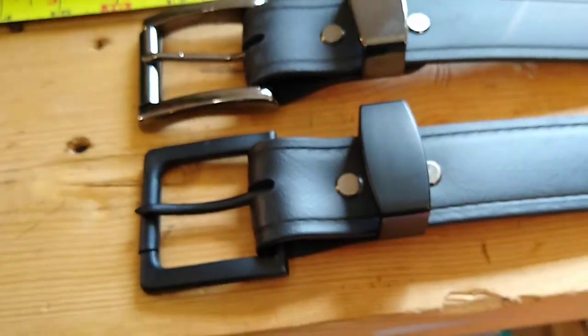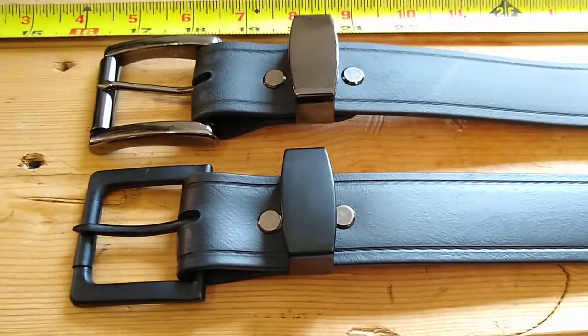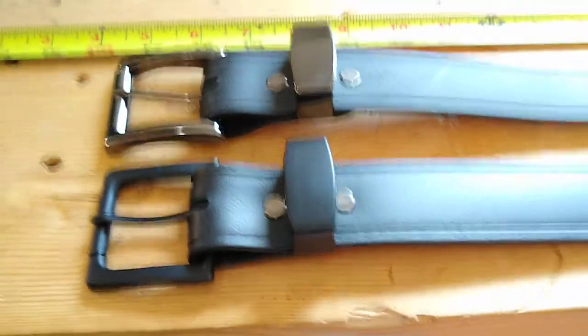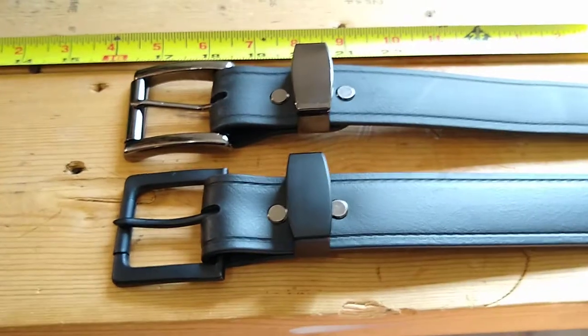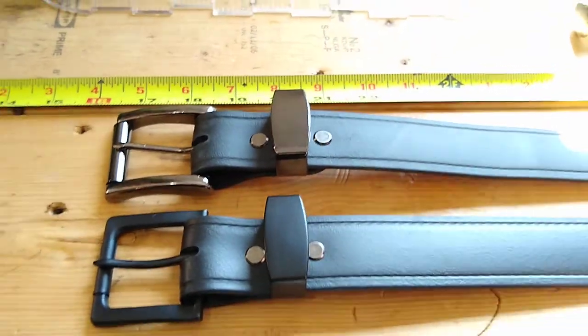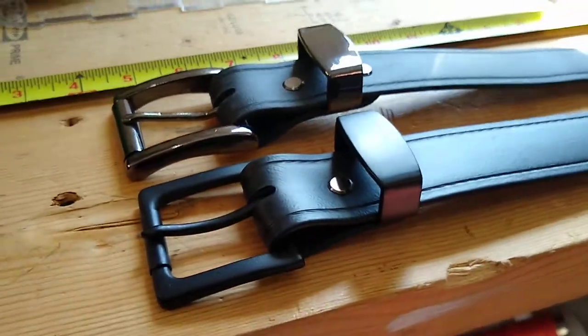I'll be getting them added to the website as soon as I can. I should fire my website guy, except I am the website guy, so I can't fire myself quite yet — but you know how it goes. Stay tuned for these. Also, the super collar should be getting added to the website soon, and a new option: I'm actually going to be doing D-rings on belts. I've done a couple of videos about that — check those out if you haven't seen those.